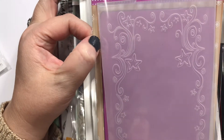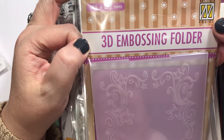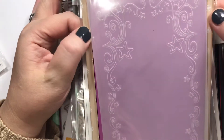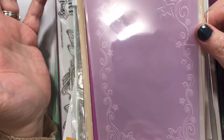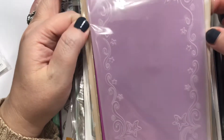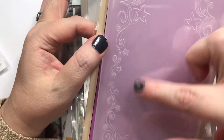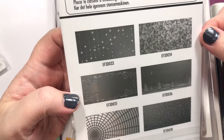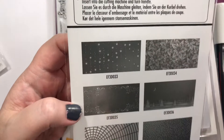I'm super hooked on embossing folders right now. This is a 3D embossing folder from Nellie's Choice — apparently I'm picking up a lot of things from them. I've never heard of this company before, so maybe it's my new favorite. I really like this little star border design. It could work for birthdays, holiday cards, or really whatever.